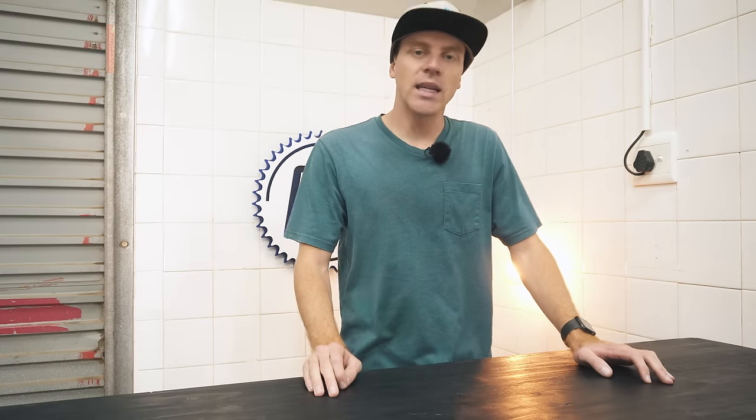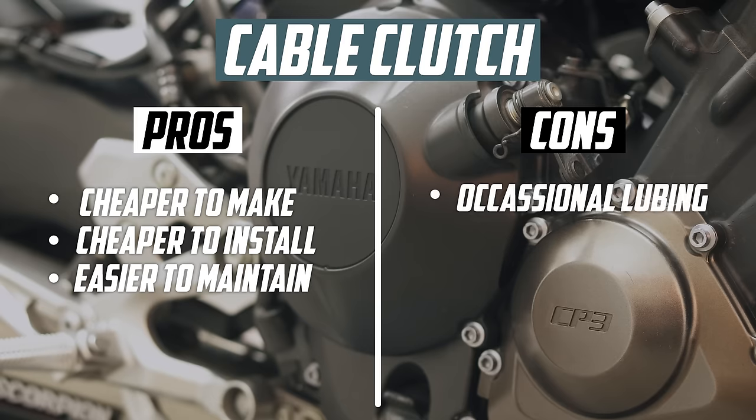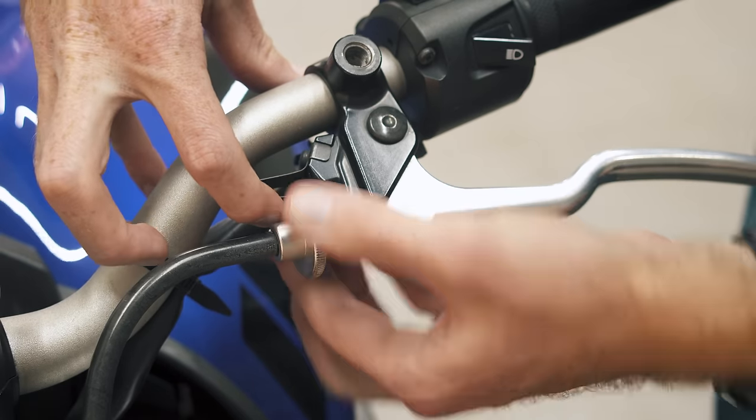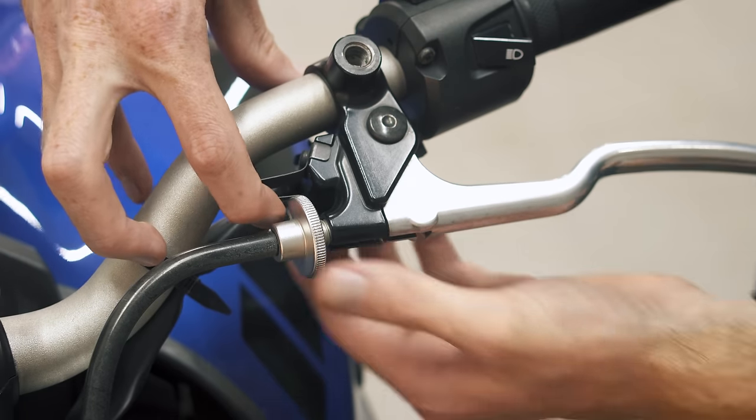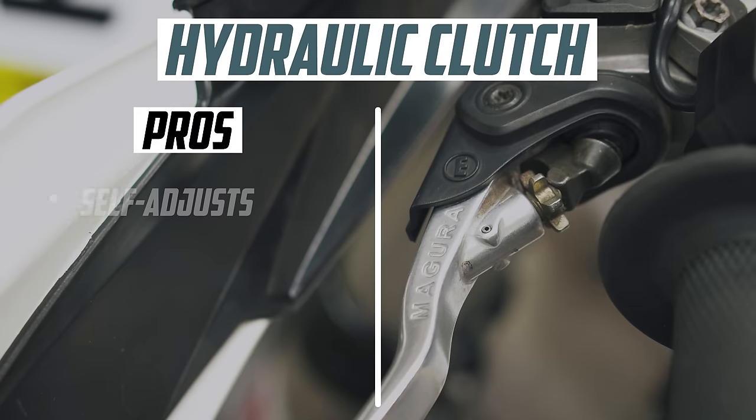Cable clutches need more maintenance because they require occasional lubing and can potentially snap with age. They also need to be manually adjusted more frequently as the cable stretches and clutch plates wear. In contrast, a hydraulic clutch self-adjusts to clutch wear, saving you the hassle.